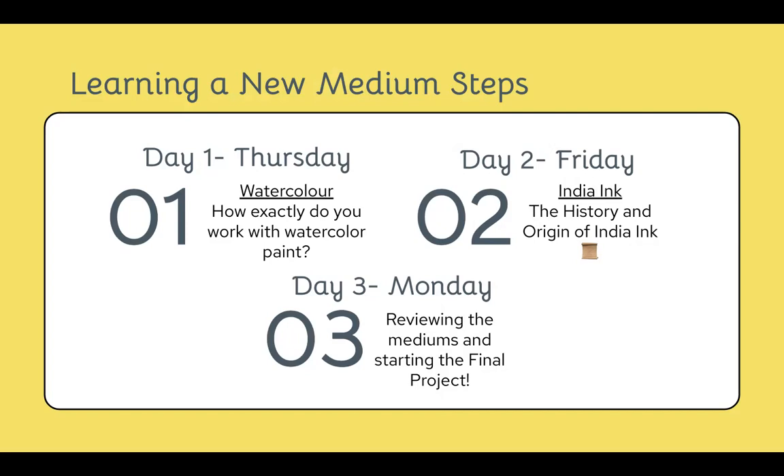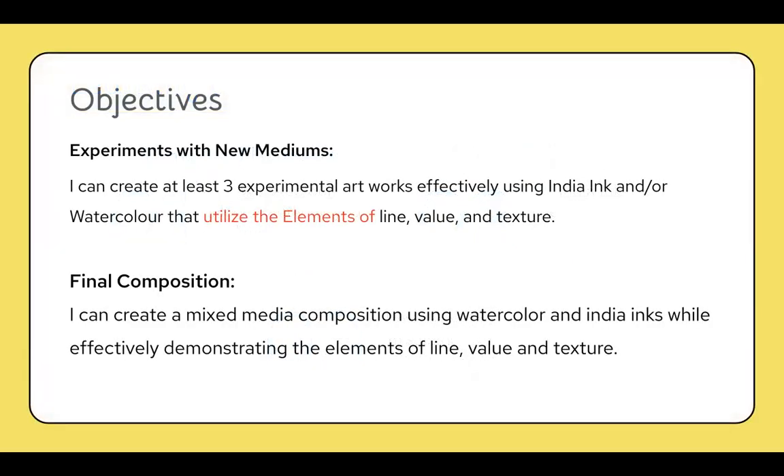So we talked about watercolor, India ink, and then our final project. The objectives for this entire lesson were to first create three experimental artworks that effectively use India ink and/or watercolor and utilize the elements of line, value, and texture. Then the final composition, presented on Monday, is to create a mixed media composition using watercolor and India inks while effectively demonstrating the elements of line, value, and texture.